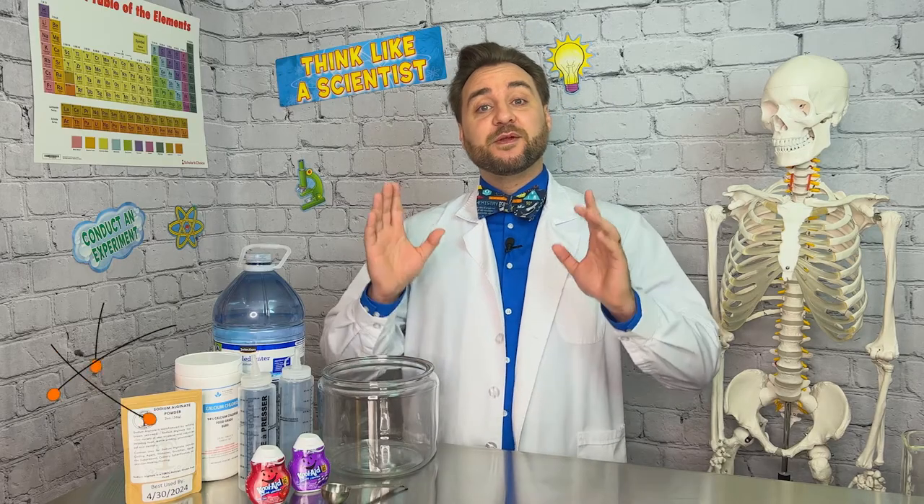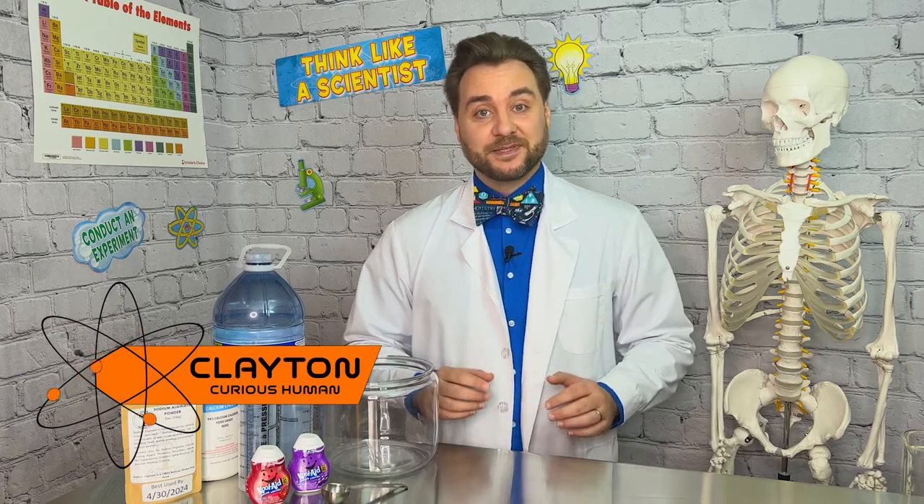For this experiment we are going to be using sodium alginate, which is a polymer that can be extracted from brown seaweeds and kelps. When sodium alginate is introduced to calcium chloride solution, the calcium ions replace the sodium ions in the alginate polymer. Each of the calcium ions can attach to two of the polymer strands. This is called cross-linking.